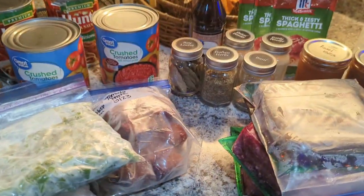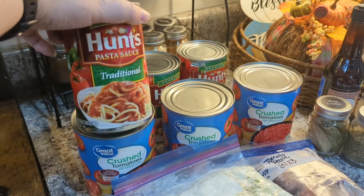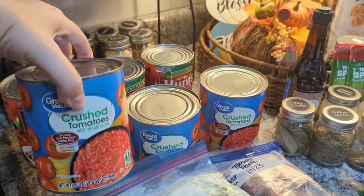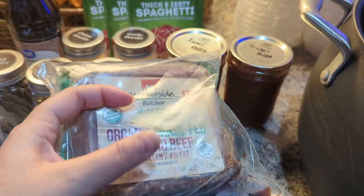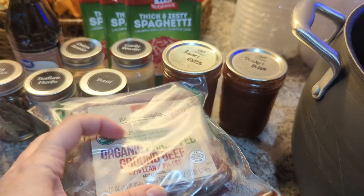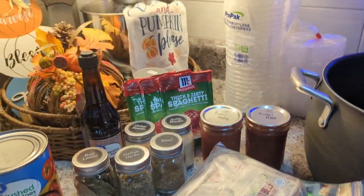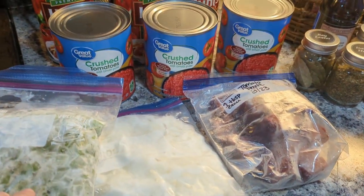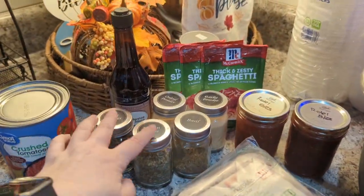Right now I'm going to get started on spaghetti sauce. These are the ingredients I need for my homemade spaghetti sauce. I need three traditional Hunt's pizza sauce, three cans of crushed tomatoes. I am using three pounds of ground beef — any kind you want is fine. I'm using the organic grass-fed ground beef, it is the 93/7 lean fat. And then I'm going to put in onions, diced onions, diced green peppers, and a couple of my homemade tomato paste pucks.